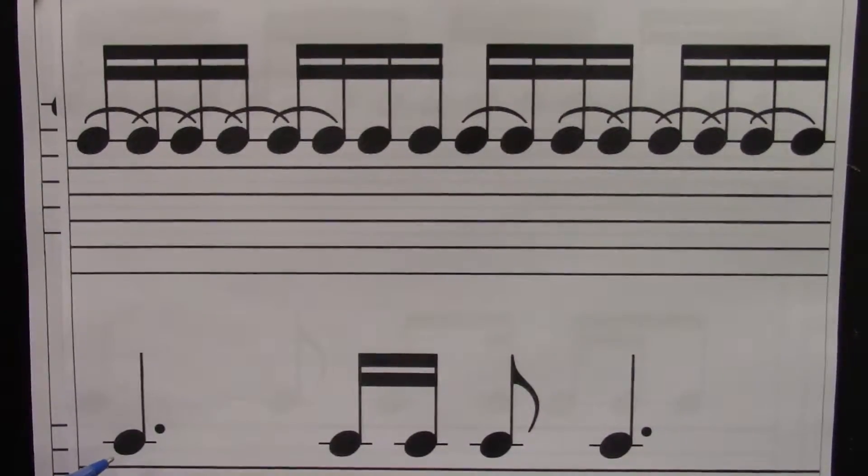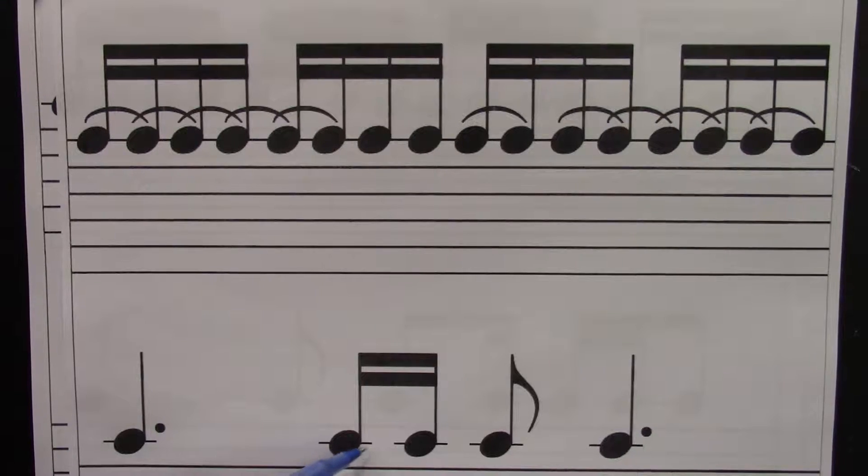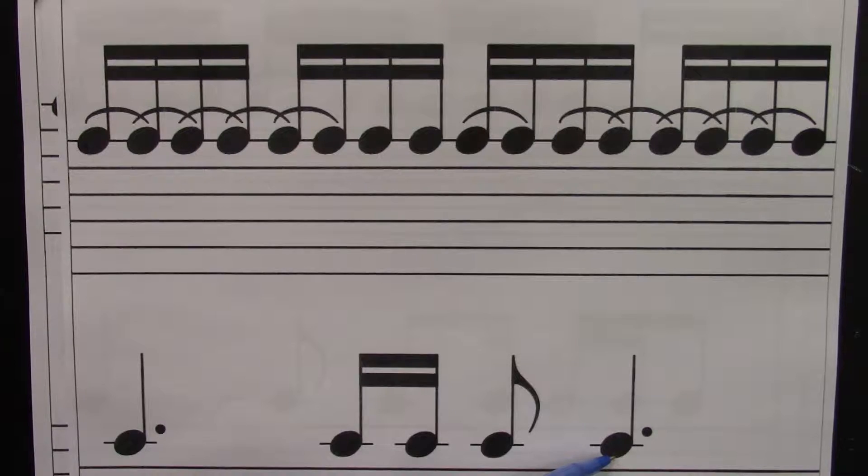I'll point to just this. Ready? Go. One, e, and, uh, two, e, and, uh, three, e, and, uh, four, e, and, uh.